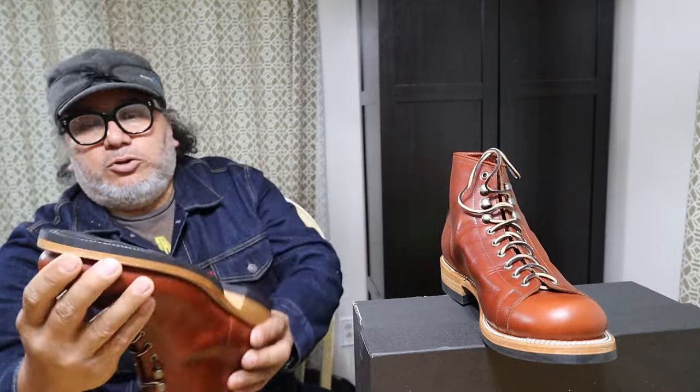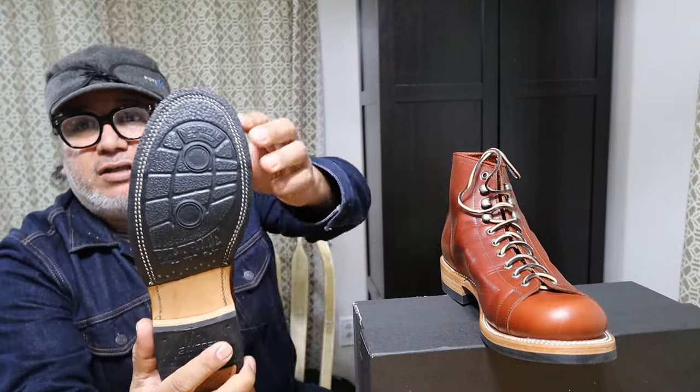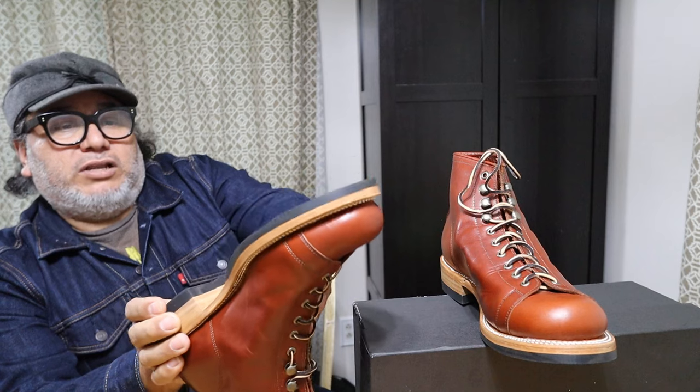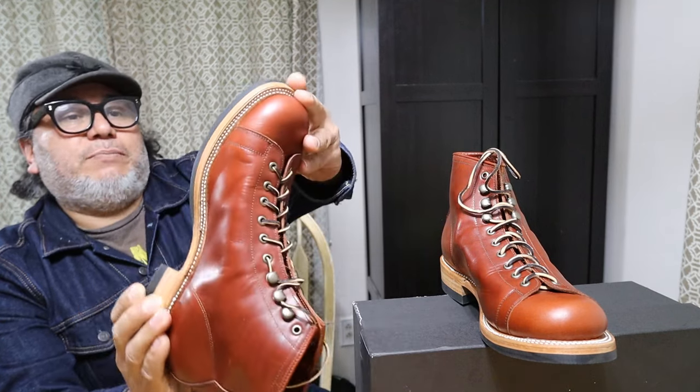Back to the boots — this one features a half sole. The rubber sole is very similar to Dr. Sole, but this one is called Biltrite. It's anti-slip.